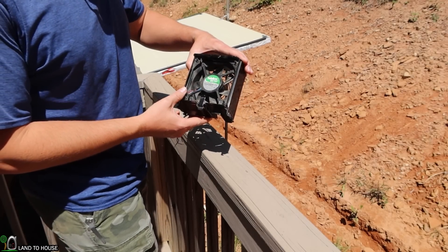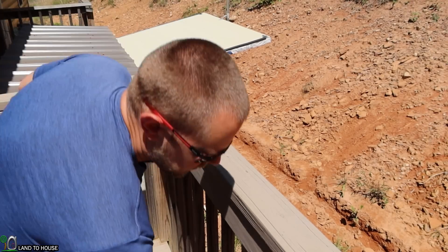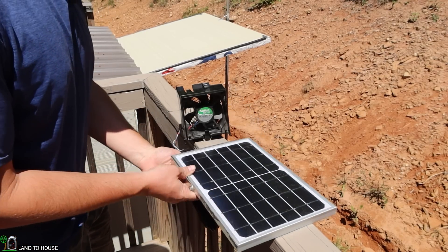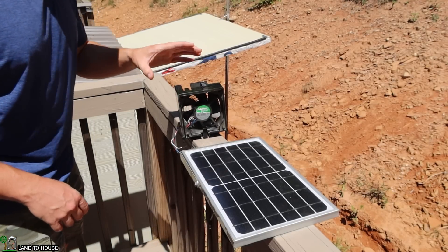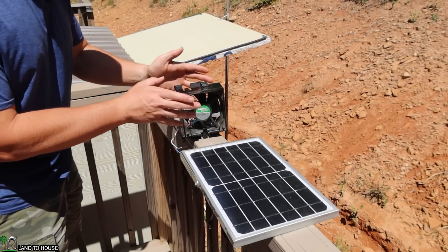This computer fan is designed to run on a maximum of 12 watts and this solar panel can produce a maximum of 10 watts, which means that even at top efficiency this maximum power won't be reached, so I don't see there ever being an issue of this burning out.